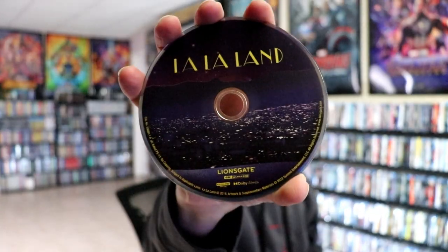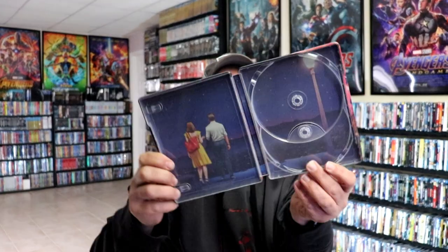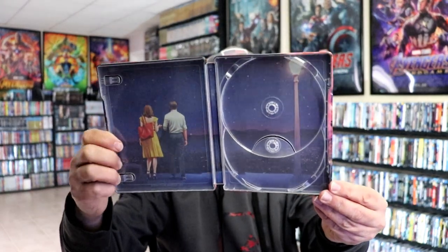On the inside we've got our 4K disc with some disc art, and we have our Blu-ray disc with some different disc art. We've also got some really nice looking inside artwork. Overall, this is a beautiful looking steelbook.